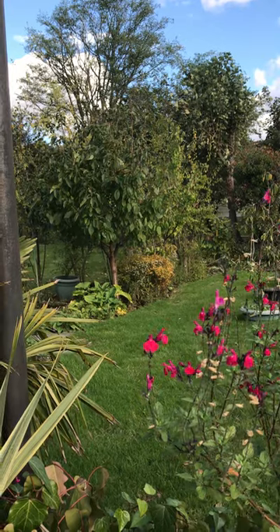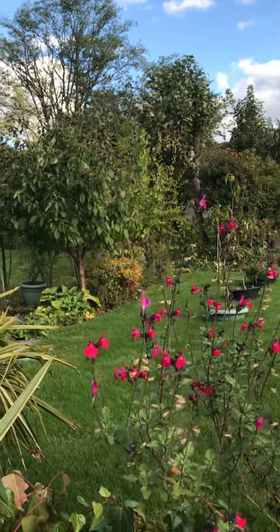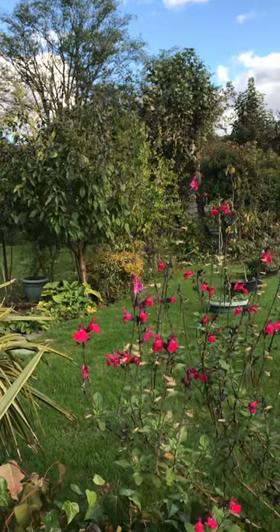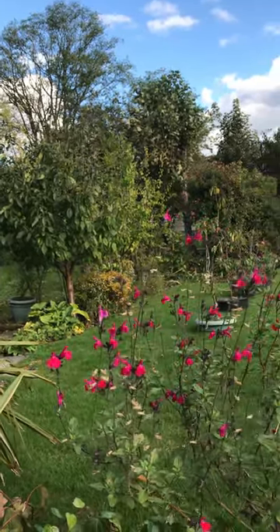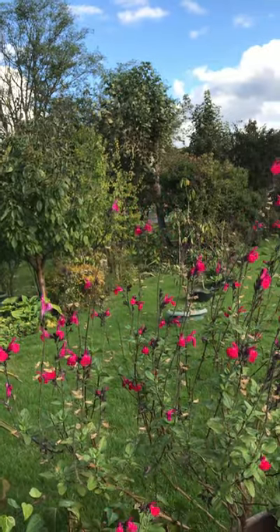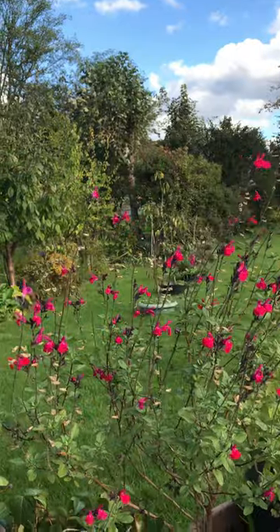All those trees you can see are fruit trees in a straight line — they are pear trees and apple trees. Further up there's also a pomegranate tree and a walnut tree.